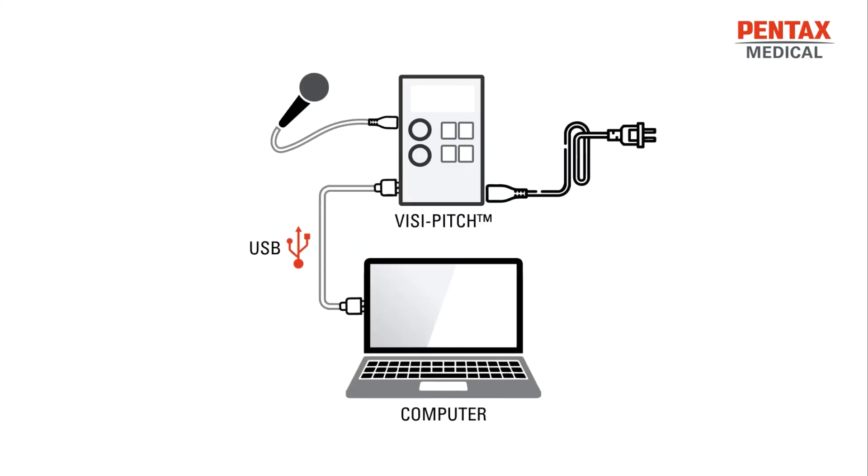Here we can see the wiring diagram for the VisiPitch connected to the computer. At the top right, you will see that the VisiPitch is connected to power via the power cord connected to the AC input. To the left of that, you have the microphone connected to either channel 1 or channel 2. And then you have the VisiPitch connected to the computer via the USB cable. The headphones or speakers will then be connected, depending on the situation, to either the headphone input or the speaker input.